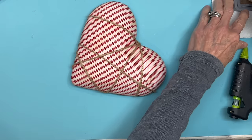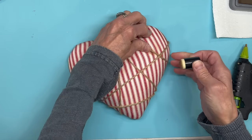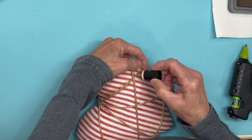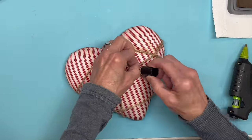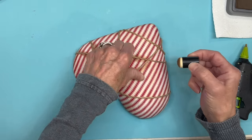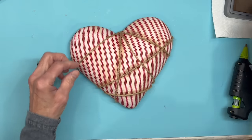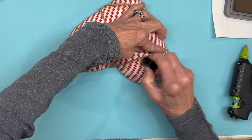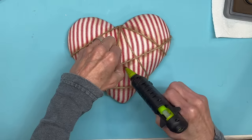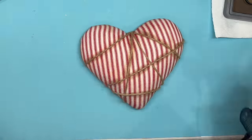To distress a little more I'm taking a dauber with that same Distress Oxide and going right up underneath the jute — pull it back and then glue it a little tighter. I'm going under every section that has jute wrapped on it, then going around the edges of the whole heart a little darker. Then add a little dot of glue to hold the jute in place on those distressed lines.